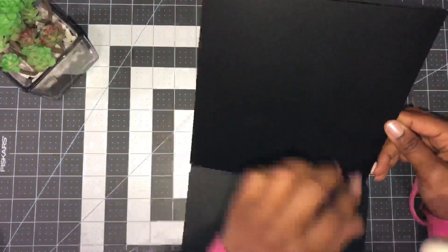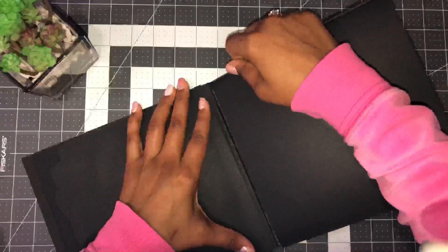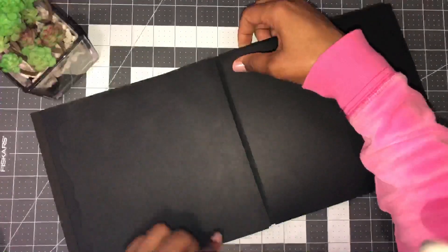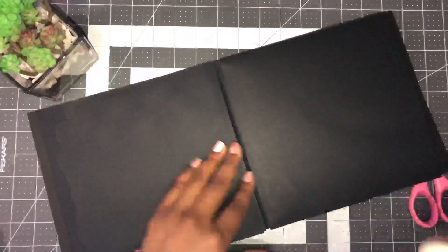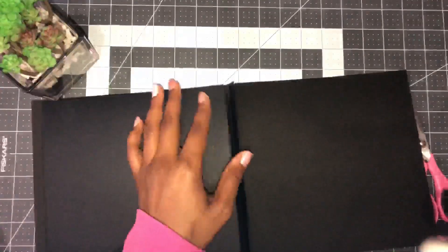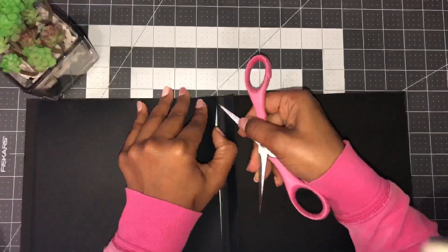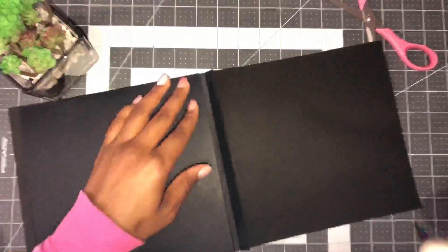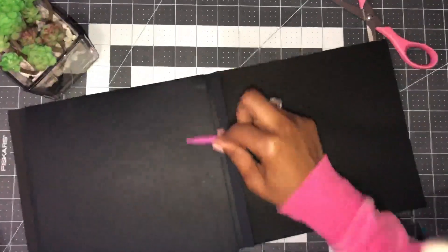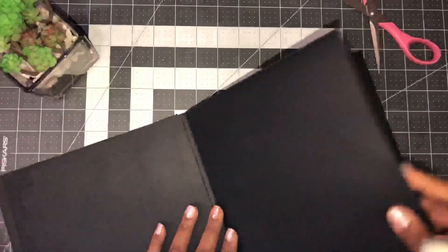Open up the pocket folder, lay it over the top of that hinge, and place it down. It should line up to your score line. Press it down, then flip it over — use scissors or a weeding tool to lift a piece of tape on the back side, pull out the rest, and flatten it down. Now you have a pocket page that you can use for storing things.